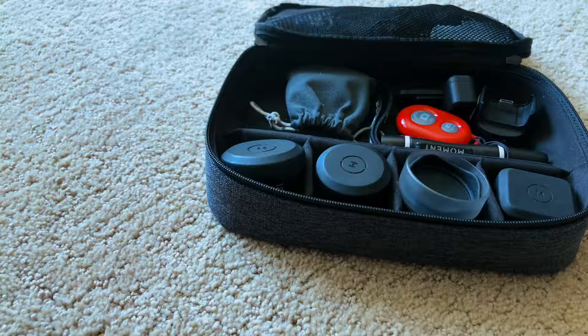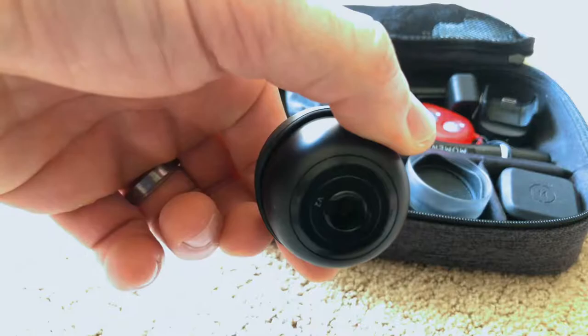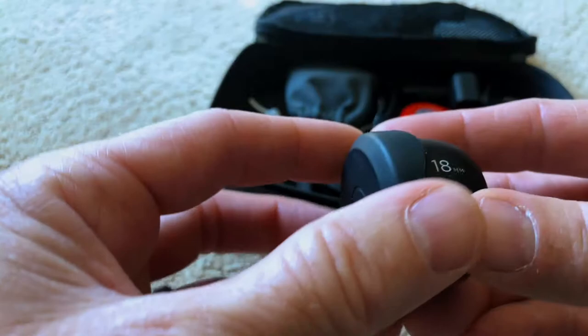There's a company called Moment Lens. They make high quality lenses for your smartphone. You have to buy the case, and when you do, you just push the lens on and twist 90 degrees. These little clips right here just hook onto your case.